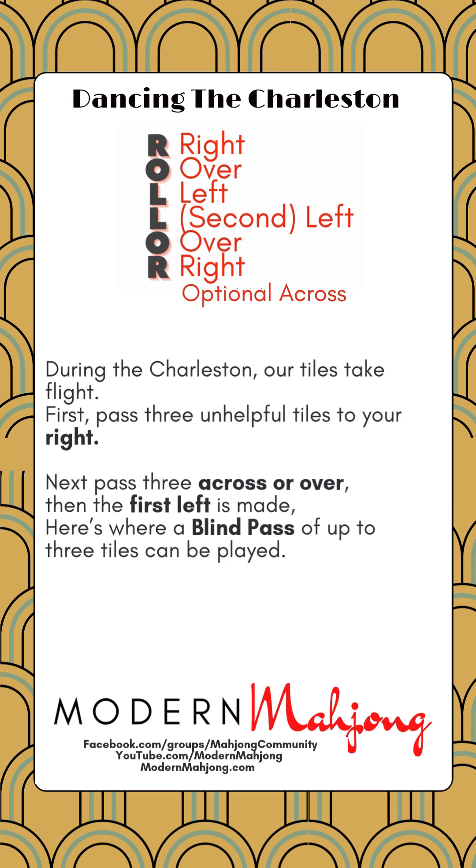Now let's move on to a little poem that we thought might be helpful. During the Charleston our tiles take flight — first pass three unhelpful tiles to your right. Next pass three across or over, then the final left is made; here is where a blind pass of up to three tiles can be played.